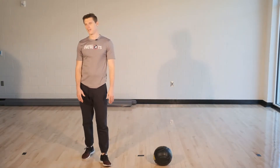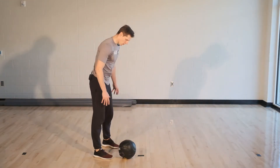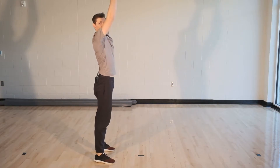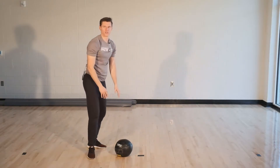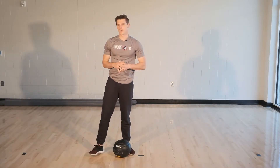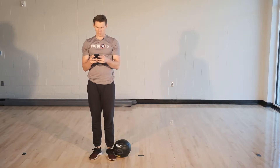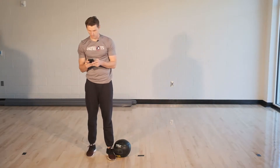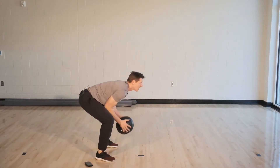Great job guys. We'll take 30 seconds to rest and we'll transition into burpees. When we do this burpee, you're going to come down into a pushup position with hands on the ball, then jump up and push the ball up to the ceiling, then back down again into the pushup position. I'm not going to worry about doing the actual pushup today — just going down into the position, back onto your feet, and jump in the air. Ready? Go.